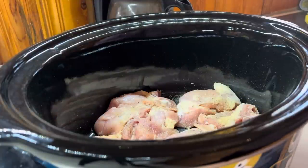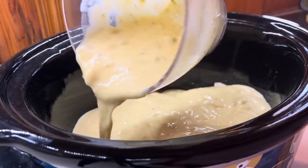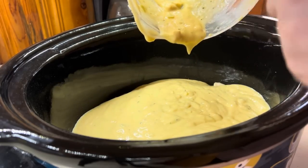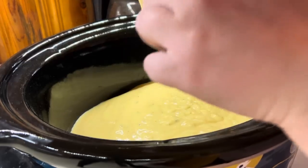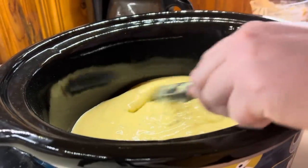We're just going to add this mixture over the top of our chicken. Now the broccoli cheddar soup has little bits of broccoli in it, but I'm going to add more broccoli later because I don't want it to be mush. We'll add in a bag of frozen broccoli later.